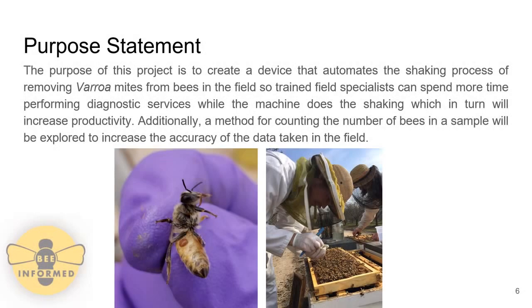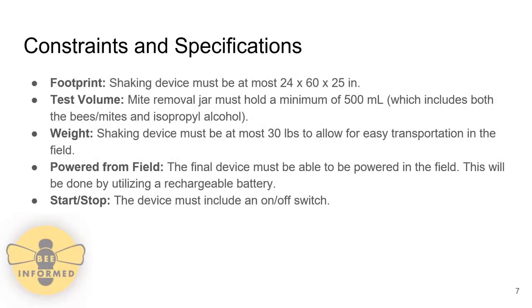The purpose of this project was to create a device that automated the alcohol washing process to remove the Varroa mites from the honey bees, so field specialists can spend more time doing diagnostic services instead of shaking jars. Additionally, a method for counting the number of bees in the sample was explored to increase the accuracy of field data. The shaking device must be at most 24 by 60 by 25 inches, ensuring it can be placed on top of hives and fit in the back of field specialist trucks. The mite removal jar must hold a minimum of 500 milliliters.